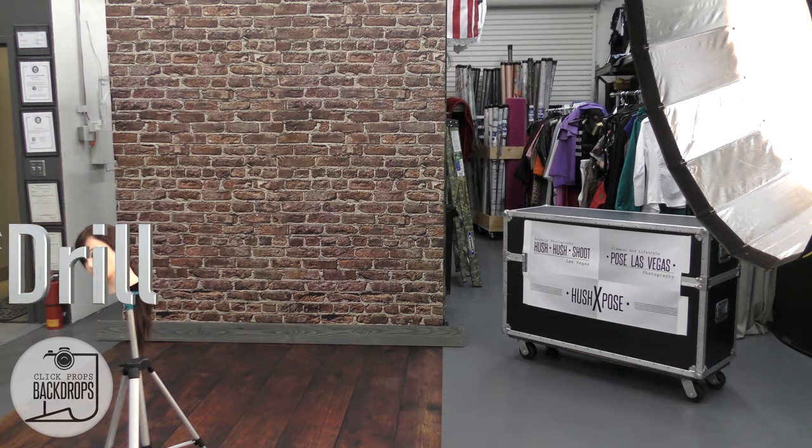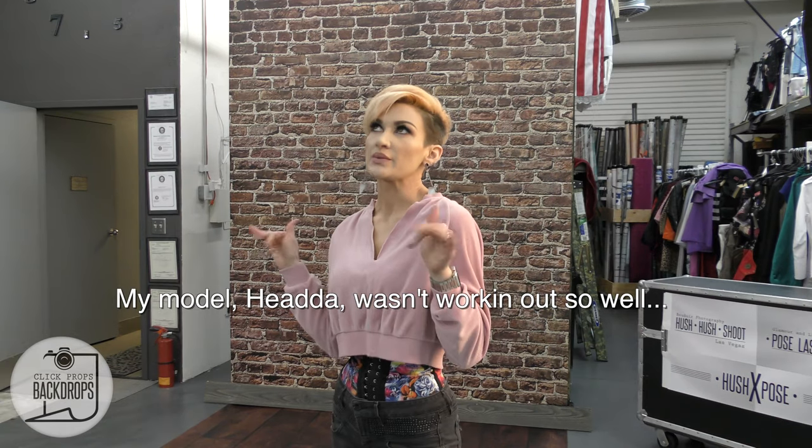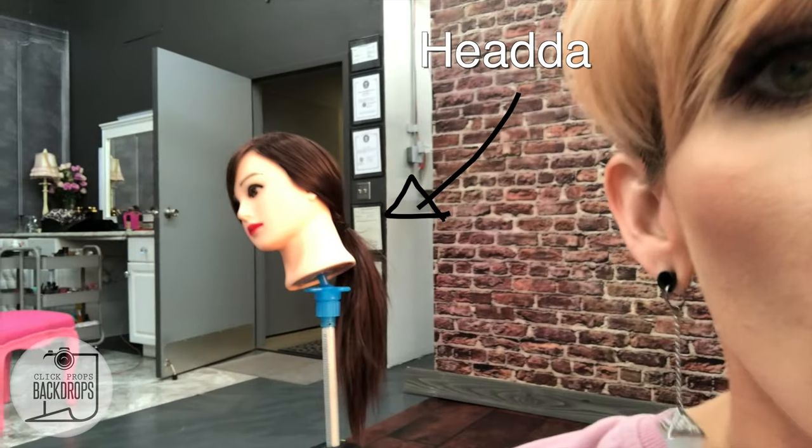And then they start drilling — cue the drill. My model stand-in wasn't working out so well. Do you know how hard it is to take a self-portrait when your stand-in doesn't cooperate?